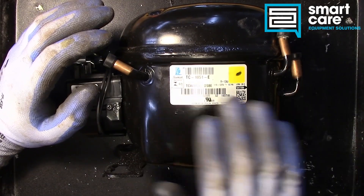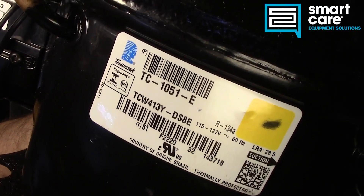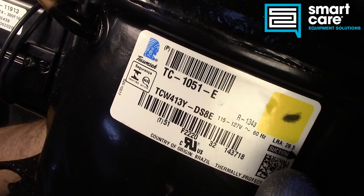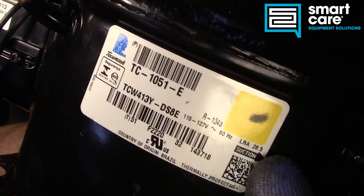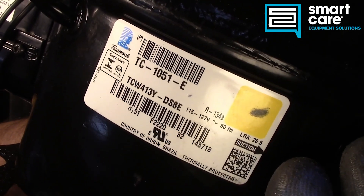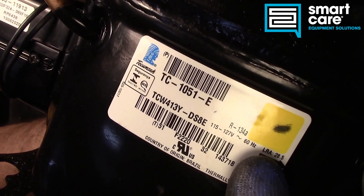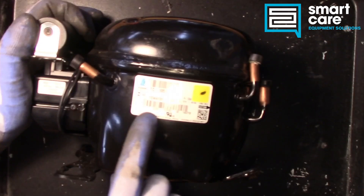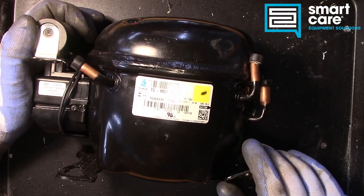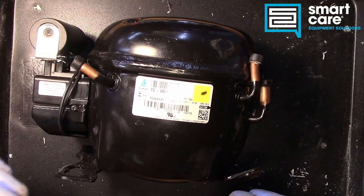Even the motor is inside of this welded enclosure. The first thing you notice is it's heavy. We've got some details on the label here — voltage 115 to 127, 60 Hertz. LRA is our locked rotor amp, so if this were seized entirely, we could expect it to pull about 28 and a half amps. It's thermally protected and set up for R134A. Beyond that, we'd need to understand the coating to know the temperature ranges and how much refrigerant it pumped.